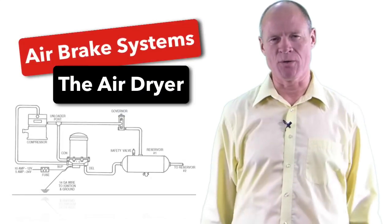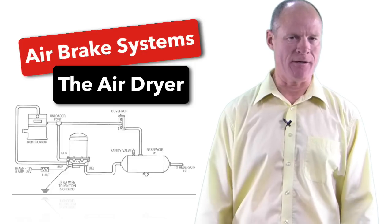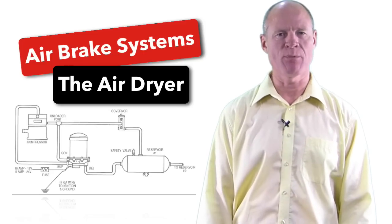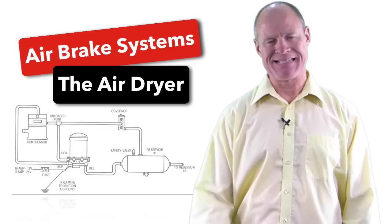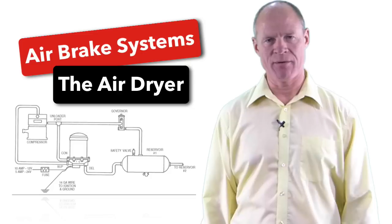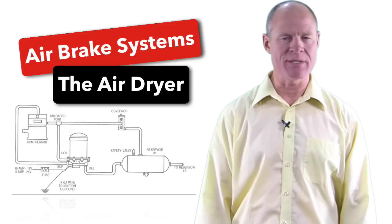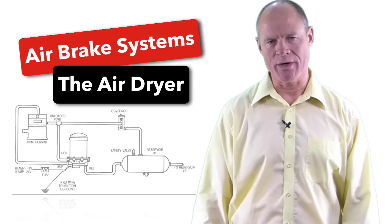Hi there smart drivers, welcome back. Rick with Smart Drive Test talking to you today about air brakes and specifically the air dryer. The air dryer, simplistically speaking, removes moisture and other contaminants from the compressed air before it enters the main air brake system. By removing contaminants, it prevents damage to the system, and by removing water, it prevents or reduces the chance of that water freezing in the main air brake system and causing it to fail during cold weather.